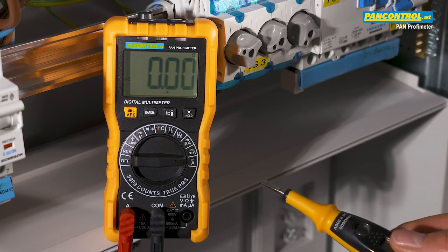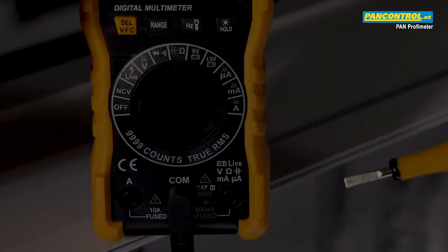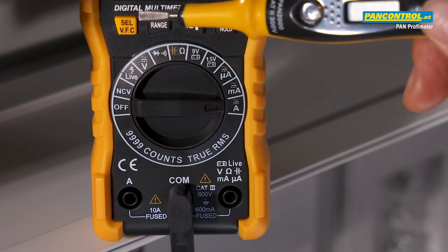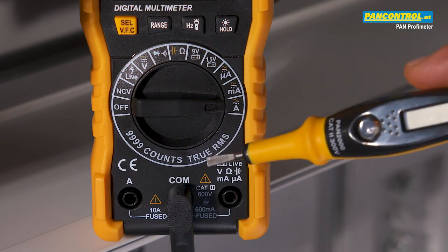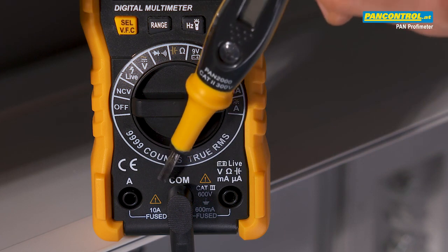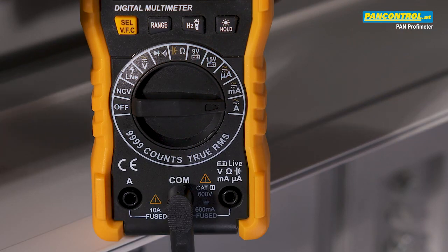For voltages above 50V this task can be dangerous and should be carried out only by a professional electrician. The rotary switch is set to the amps position and with the cell button we switch to AC. The black plug is connected to the COM socket and the red plug to the 10 amps socket. This device can measure maximum 10 amps because higher currents would blow the installed fuse.